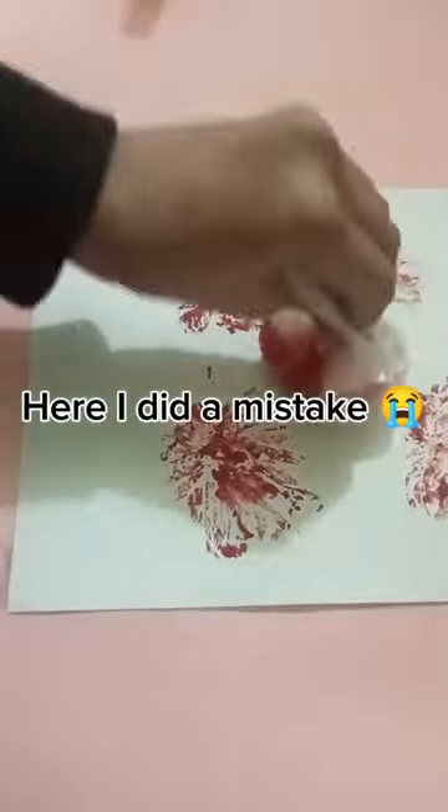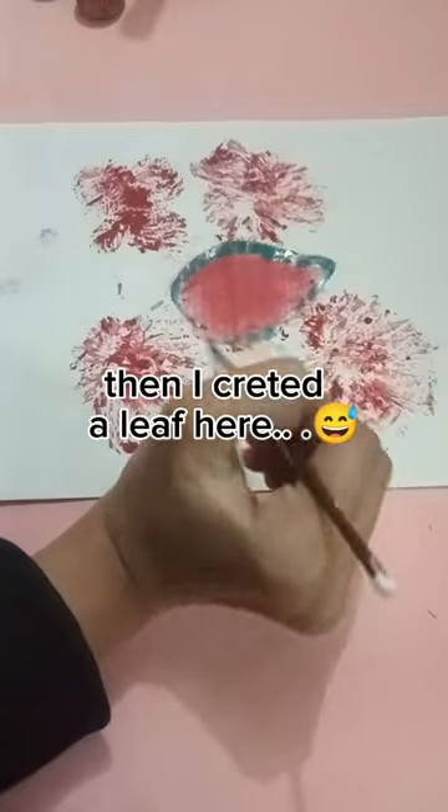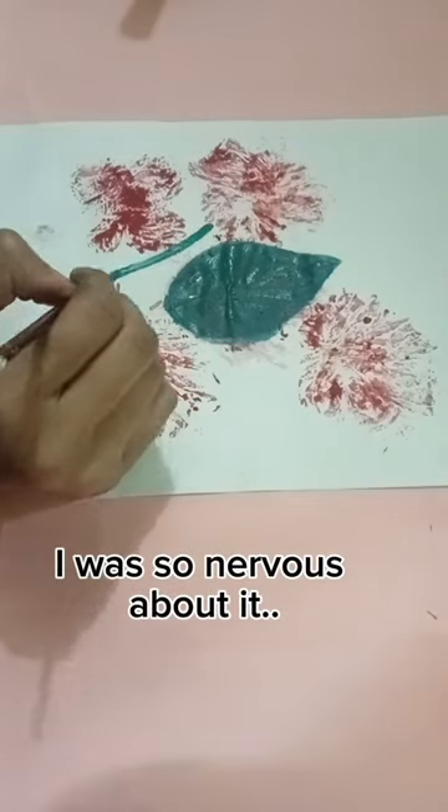Here I did a mistake. I tried to make flowers here but destroyed them. Then I created a leaf here. I was so nervous about it.